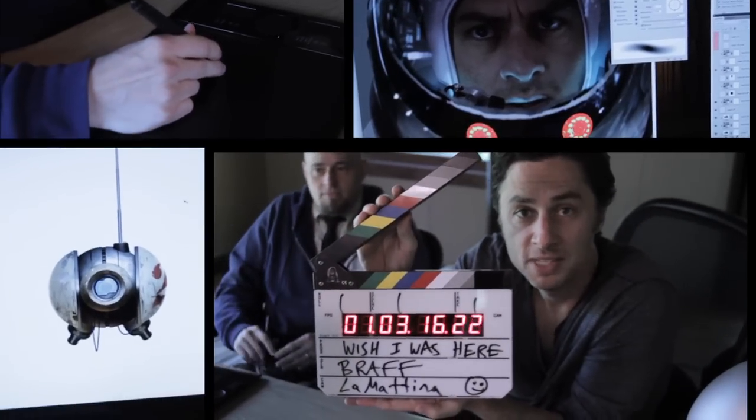First, 'Wish I Was Here' behind the scenes video, take one. Hi everybody, it's me, Zach, and one of the things I really wanted to do in the behind the scenes of making this movie was talk you through some of the different positions on a movie. So first we're going to start with my buddy here, Colin Fix, who is a concept artist.